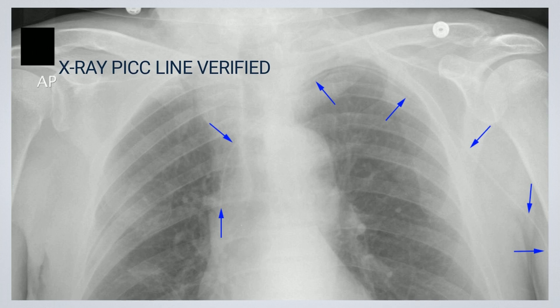How do you verify a central line placement? A central line placement is verified by using a chest x-ray. An ultrasound is ordered as an alternative means of verification.